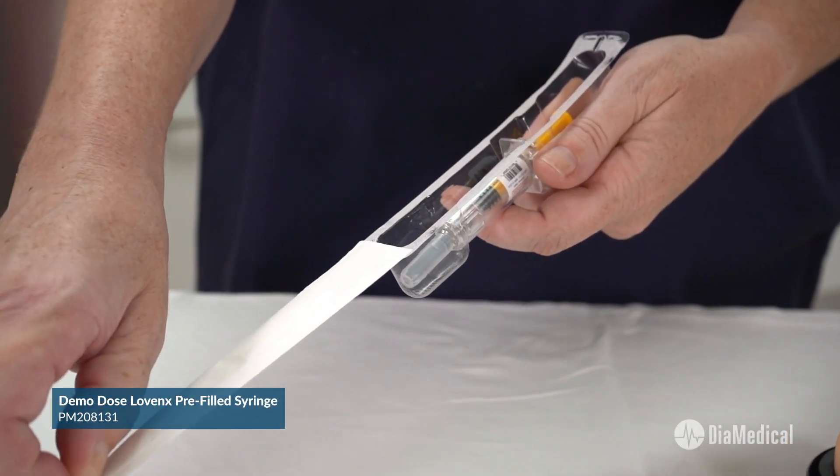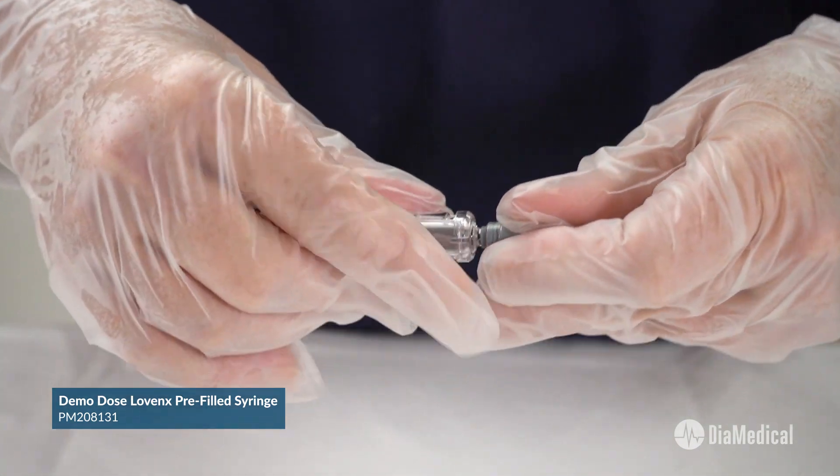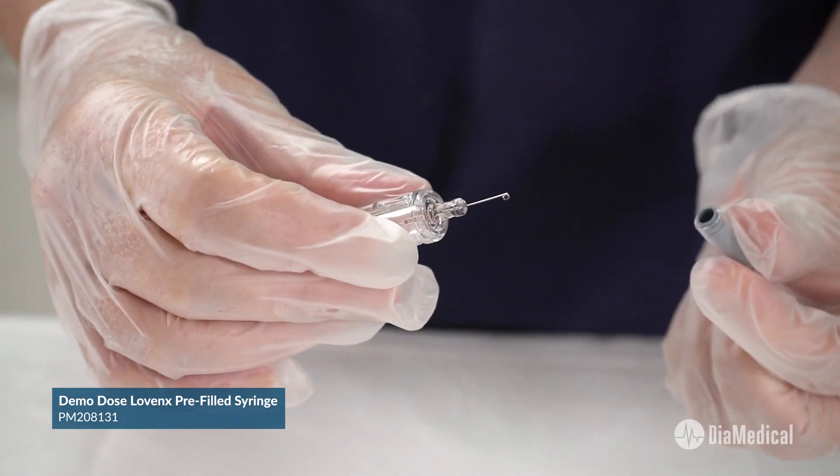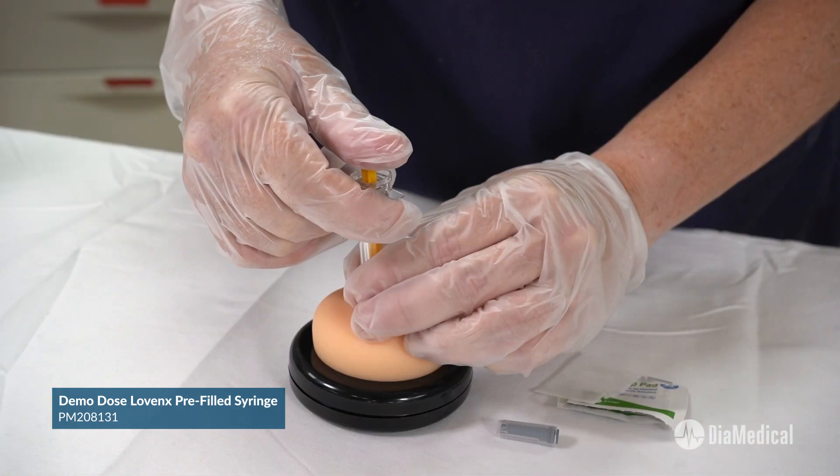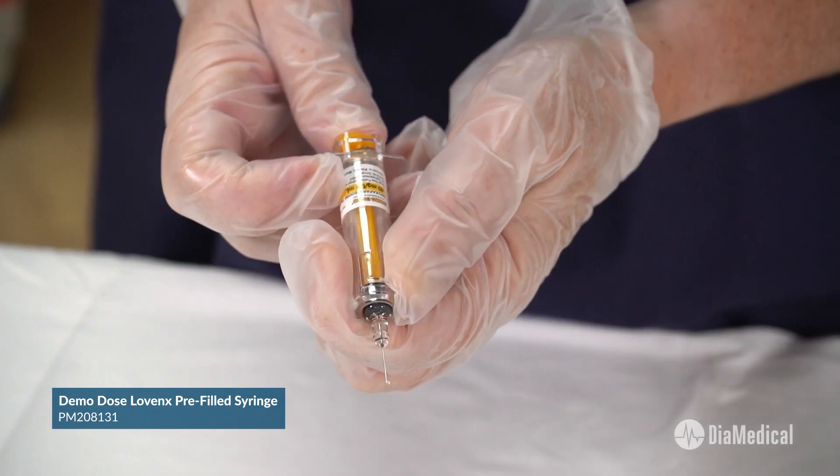Demo-Dose Simulated Lovenox allows students to practice using this unique pre-filled syringe. It features the characteristic bubble as well as the same safety mechanism as its clinical use counterpart.